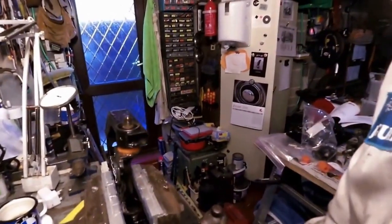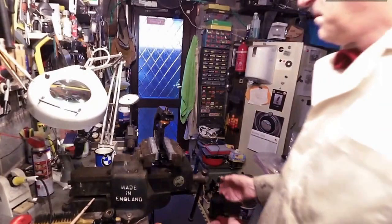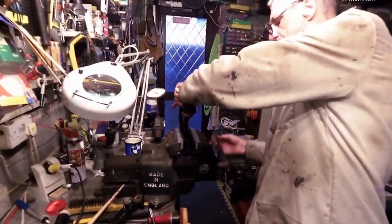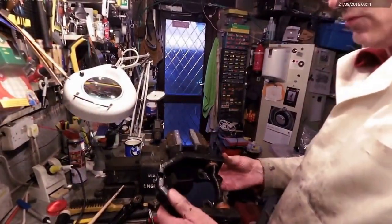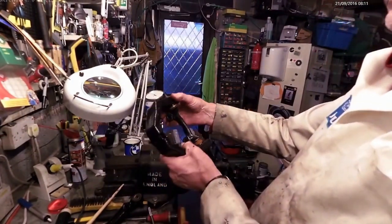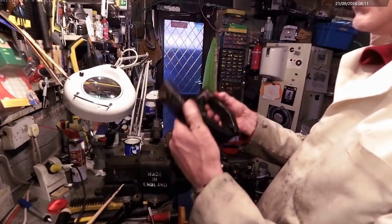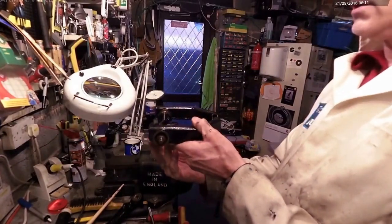Here's the top wishbone of my Daimler Dart. This is the wishbone assembly — it's tiny, isn't it? It's quite surprising. There's this forged part here which fits on top of the suspension turret, part of the chassis.